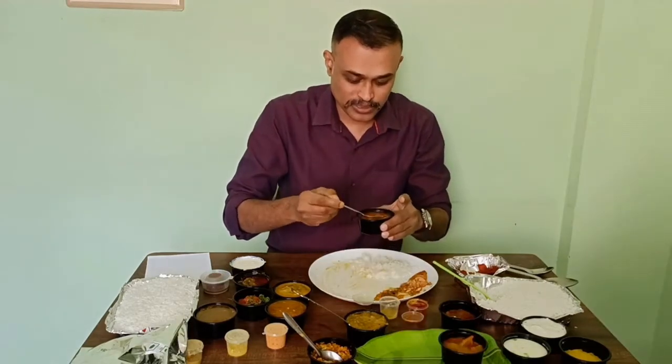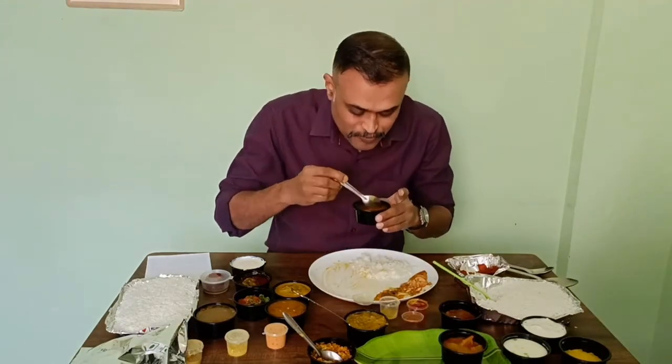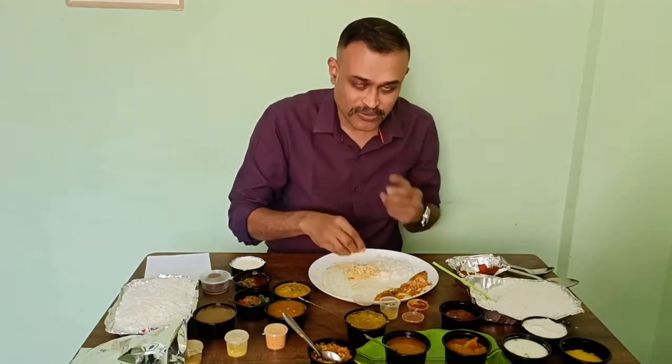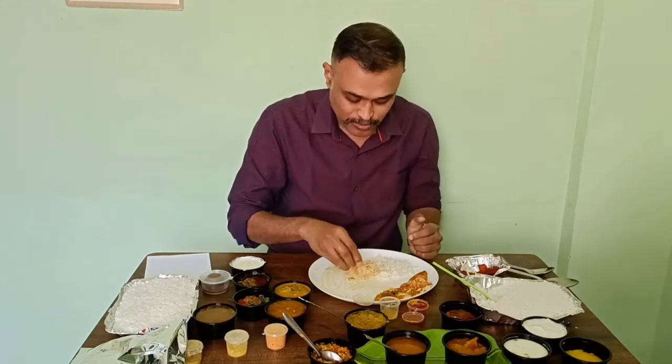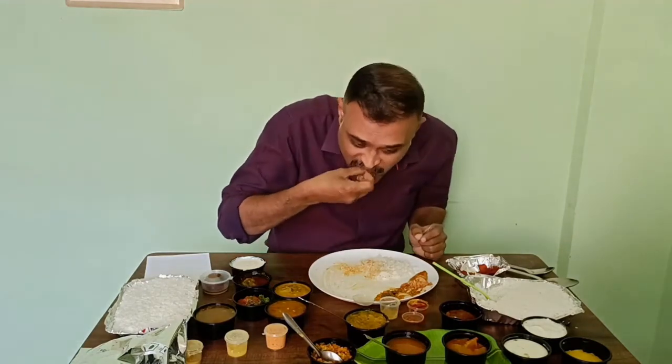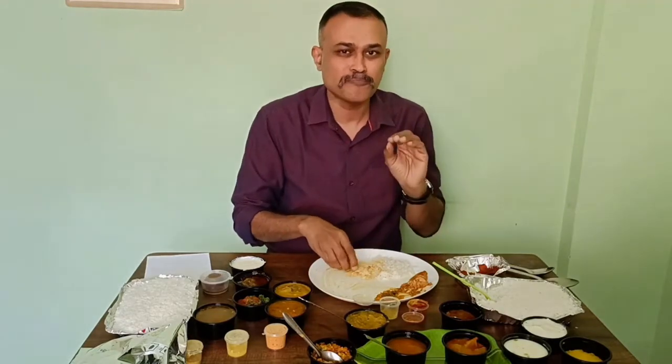Rasam — I hope it will be nice too. It's very sour. With rice also, I feel it is more sour. But the sambar and dal were really awesome. Rasam is okay.